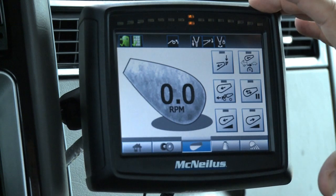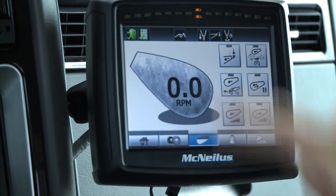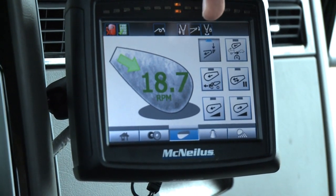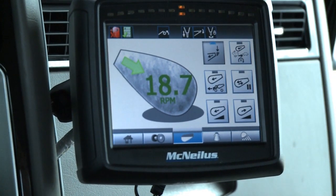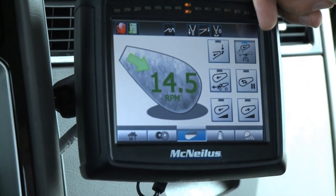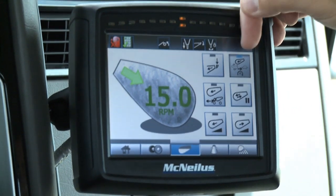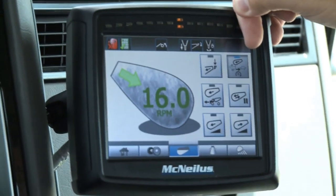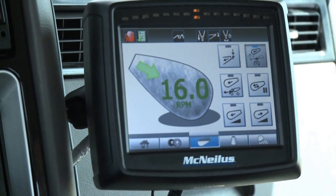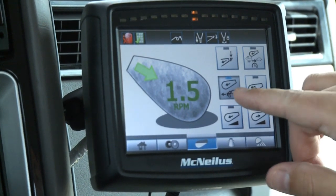The next page is a backup for the keypad or remote on the truck. It shows icons for load mode — hitting that will rev up the truck and change the pump swashplate to achieve the selected RPM, currently set at 19. The next button is mix mode, where you can select the RPM as well as the number of revolutions before it goes to constant speed. We wait while it completes its revolutions, and once it hits the revolution limit, it automatically goes to constant speed and activates that button.